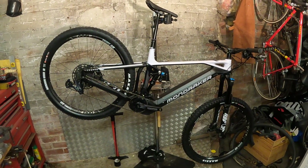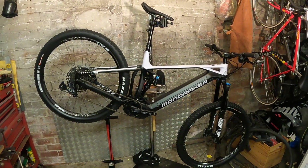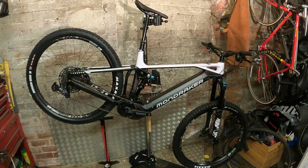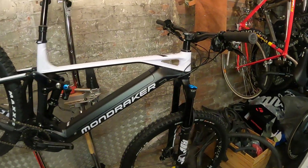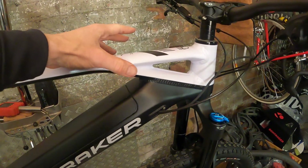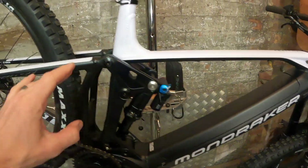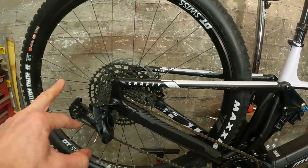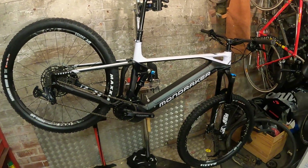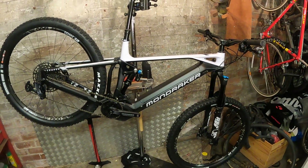First things first, just look at the lines of this bike. Mondraker have always had a really beautiful aesthetic about them, and the fact they've managed to carry it onto an e-bike is really impressive. You've got this signature triangle bracing strut in the front, molded into a super slim top tube, with perfect alignment into the seat stays. It's just a dramatic looking bike.